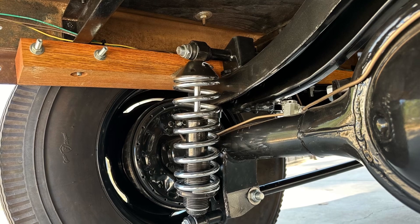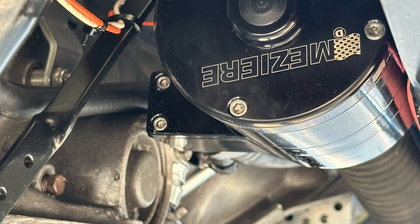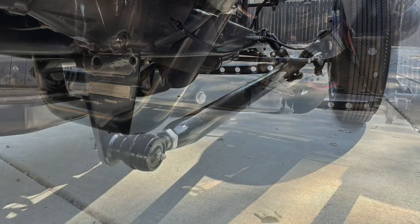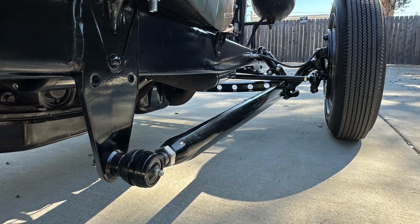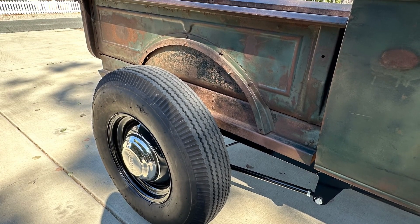It rides pretty good actually. Here you see an electric water pump from Missouri — a race car water pump — to save room up in the front. We're using a Turbo Hydro 350 transmission. Here you'll see some of the four-bar reinstalled and some of the new suspension equipment that we put underneath the car.